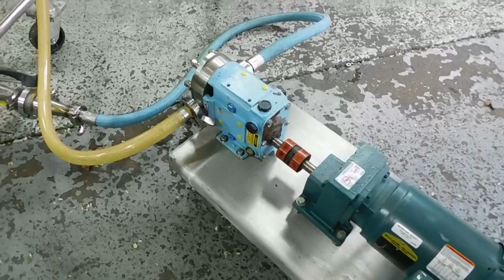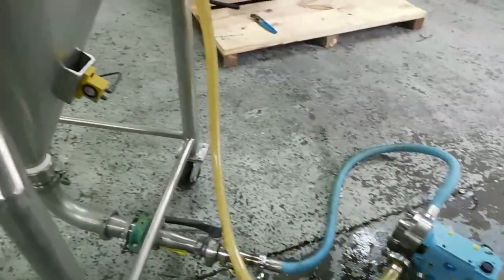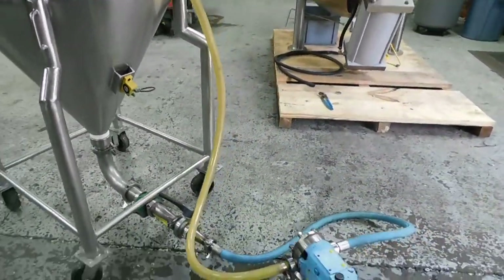You can control the ramp up speed, ramp down speed, and braking on these controllers — they have a myriad of functions. You can see the flow there; that's double what you previously saw. We have lots of equipment in process and packaging in our stock.